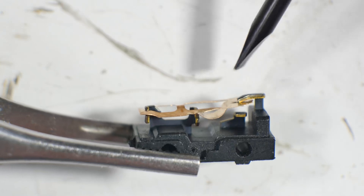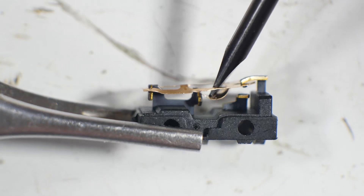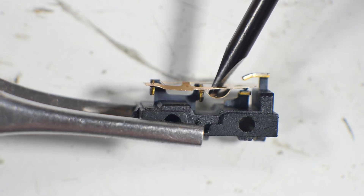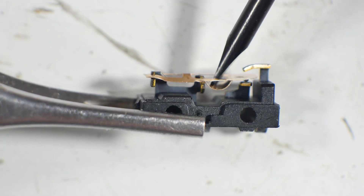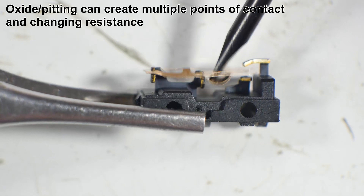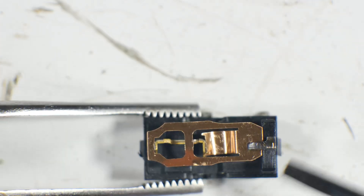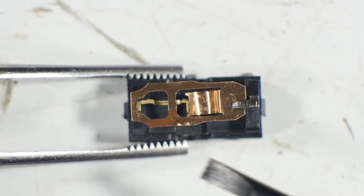You can see the contacts open and close. Why these go bad is usually one of two things: mechanical wear on the points, or arcing. The arcing creates an oxide, which is usually a high-resistance byproduct, and it interferes with the clean flow of electricity, so that becomes an issue.